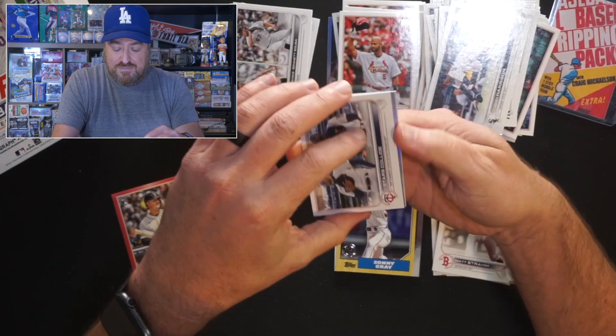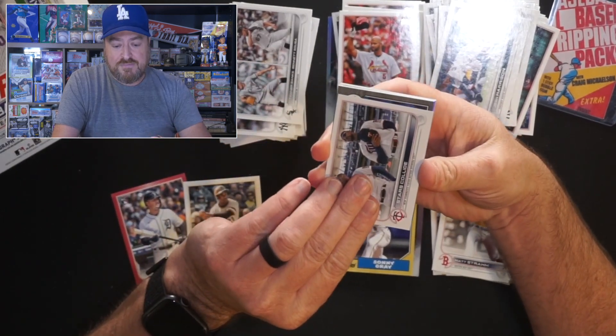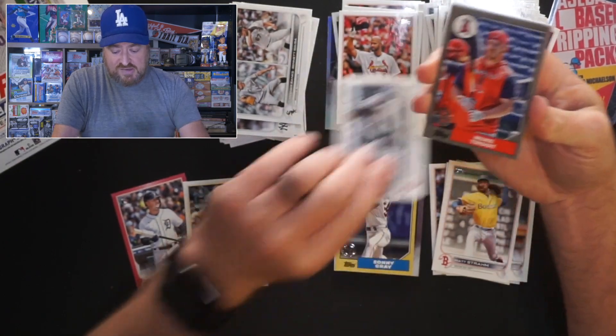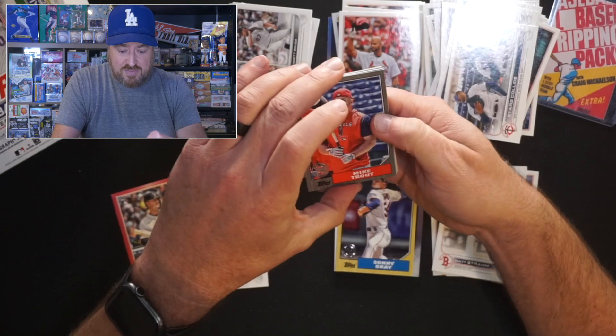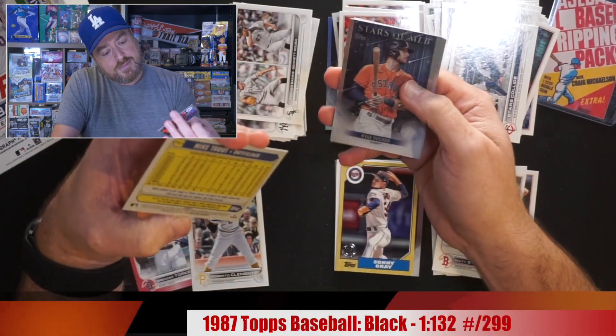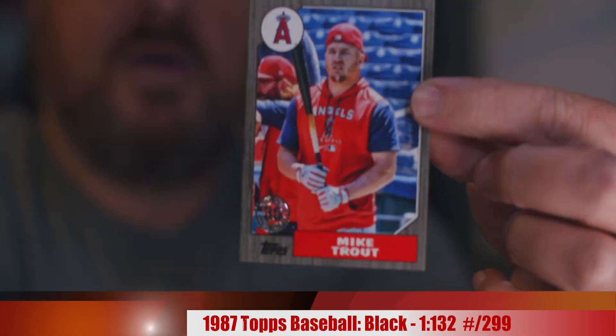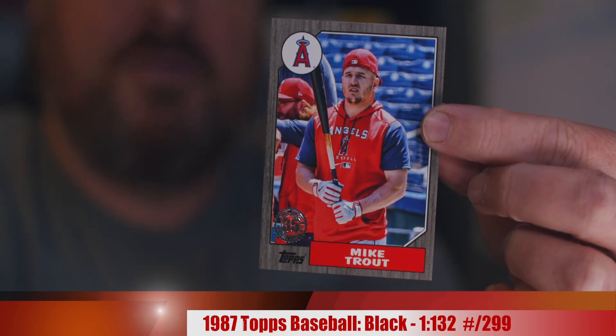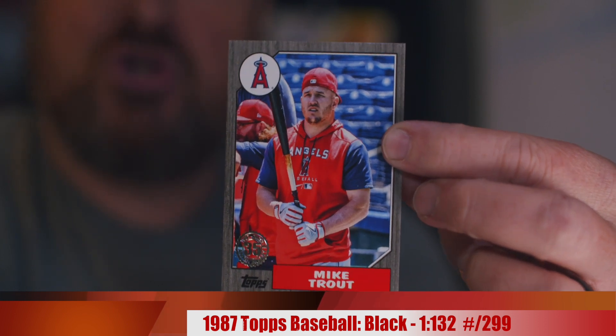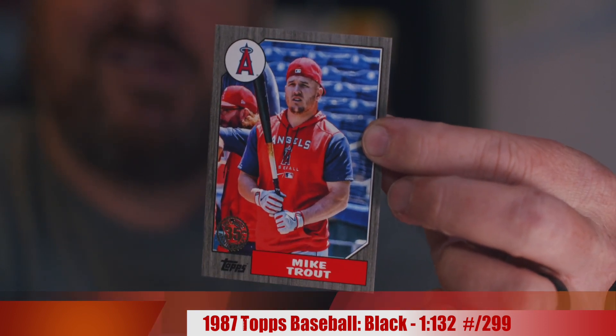We have an 87 Topps Parallel here. Angels. Mike Trout. This is numbered — I want to say it's a black parallel, but it could be number to 299. There it is — Mike Trout, numbered to 299, with the 87 Topps Parallel. Pretty good on the hits so far.